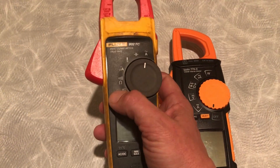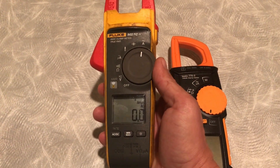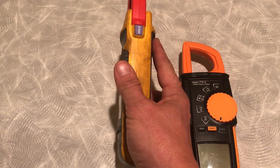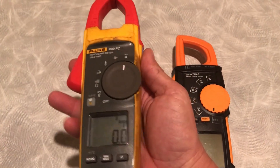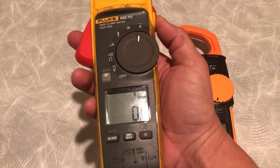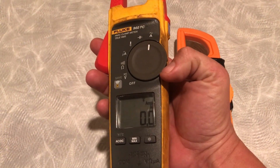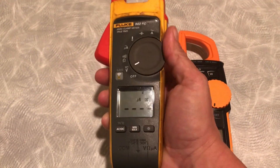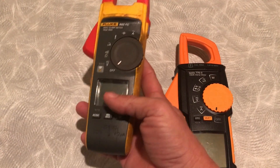All you have to do is push the Bluetooth button and it comes right on, looking for your device on your smartphone. The hold button is pretty much in the same place. I do occasionally hit it when I'm doing amp checks — not a big issue. On my old 902, if you hit the hold button, you'd have to power cycle the meter to get out of hold. Glad they upgraded that.